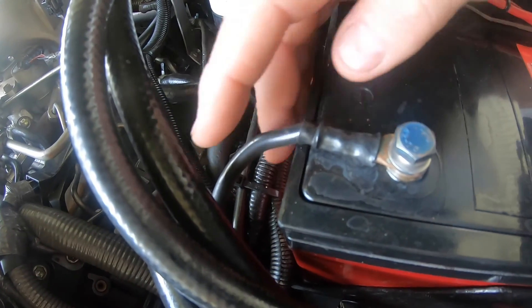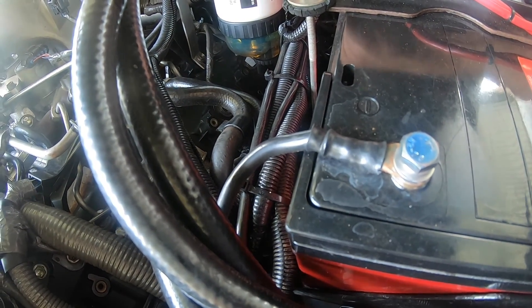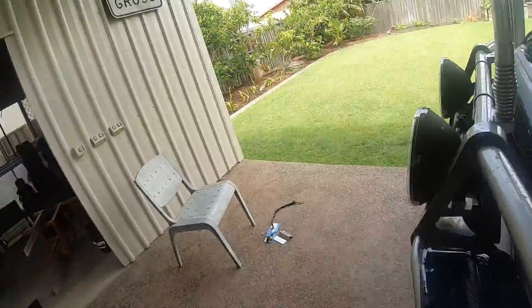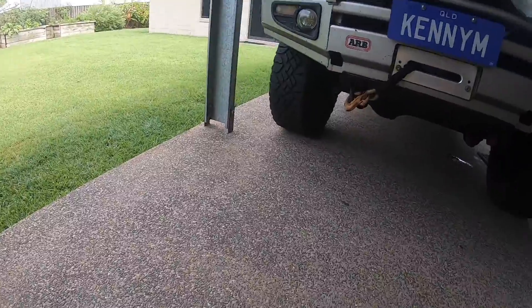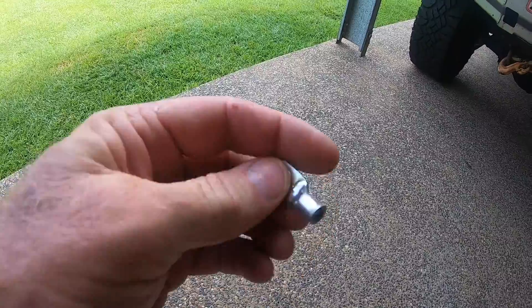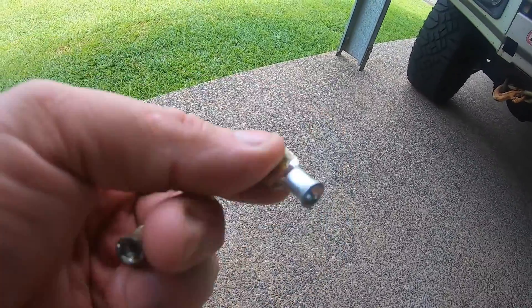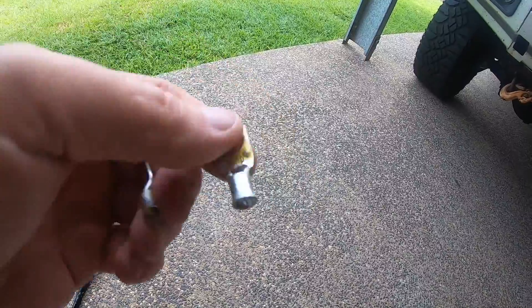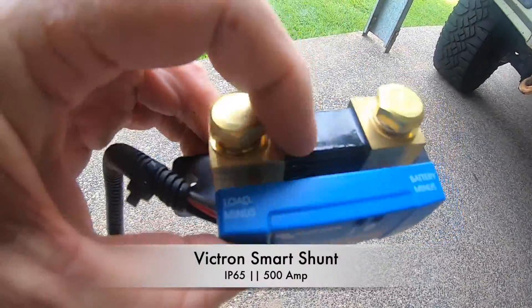What I'm going to end up doing is splitting this earth cable in half. I'm then going to solder the new halves into these lugs which I've already pre-soldered up — you can see a little bit of solder in there. They go on the terminals of the shunt.